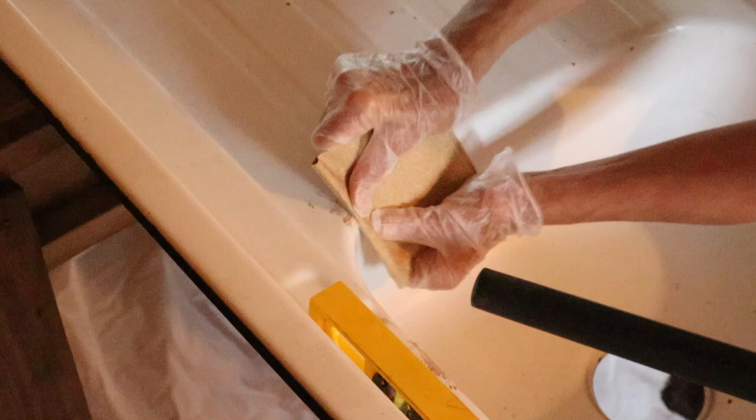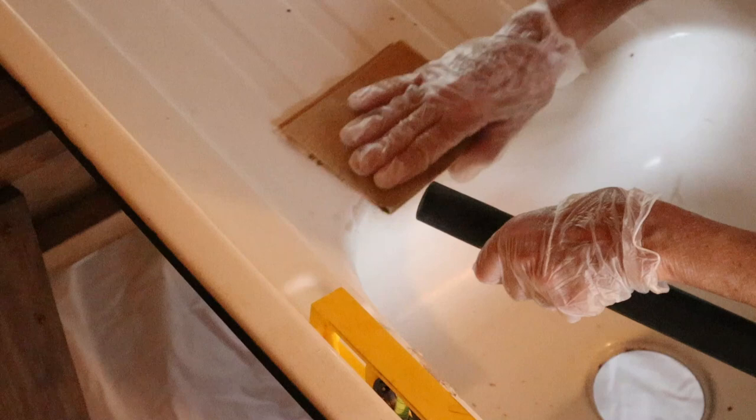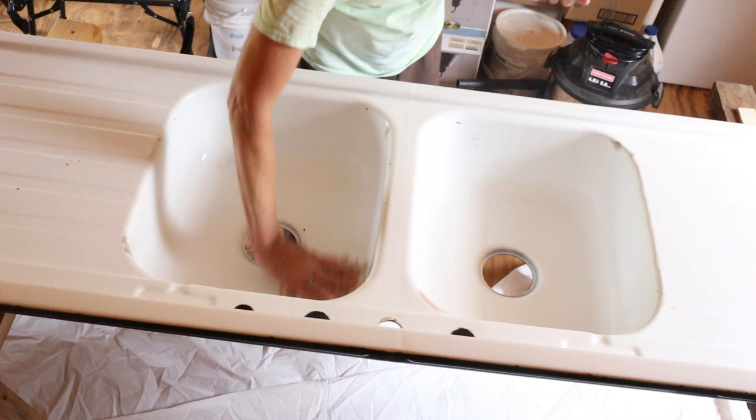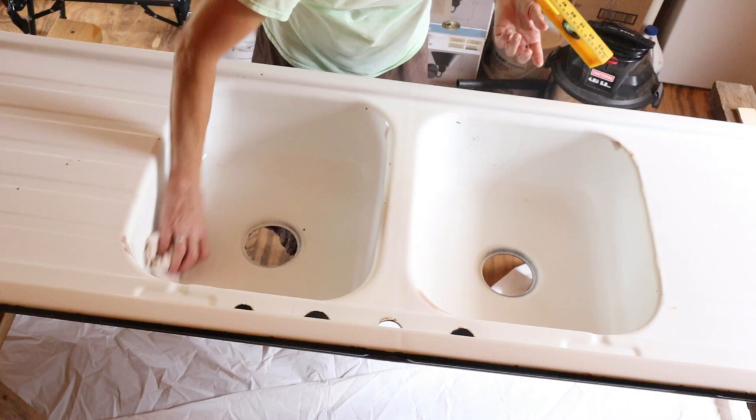For the chips on the sink itself, we covered them with regular auto bondo. Once that dried thoroughly, we sanded it down to smooth it and shape it to match whatever section of the sink it was on. Now we want to make sure to get all that dust off for a completely clean, smooth sink ready for the product. I'm wiping it down with a damp rag and allowing it to dry.